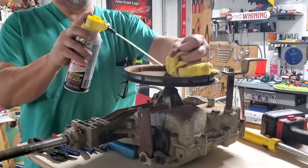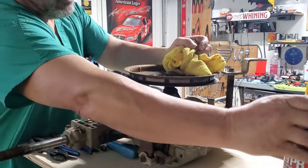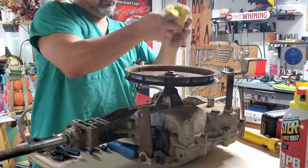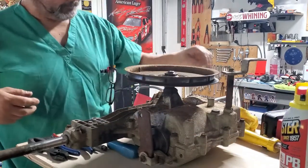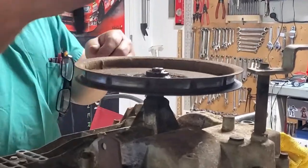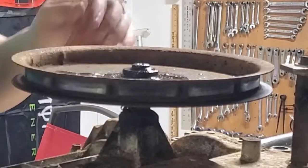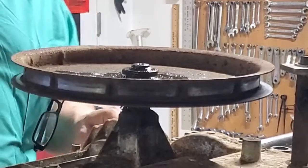Spray a little penetrating oil — it might make the clip a little easier to get off, and once we start to move down with it it will hopefully help lubricate. Let's try these pliers here — and that baby just snapped. Cool.